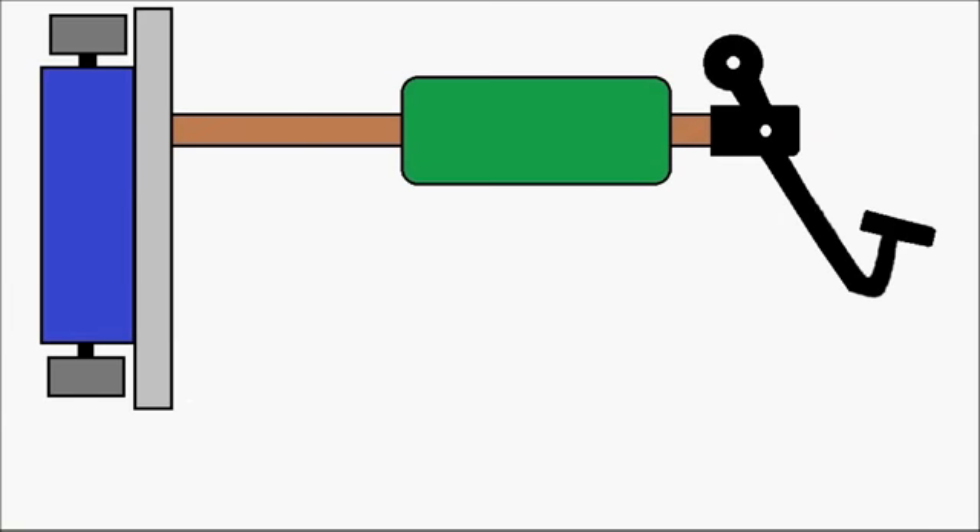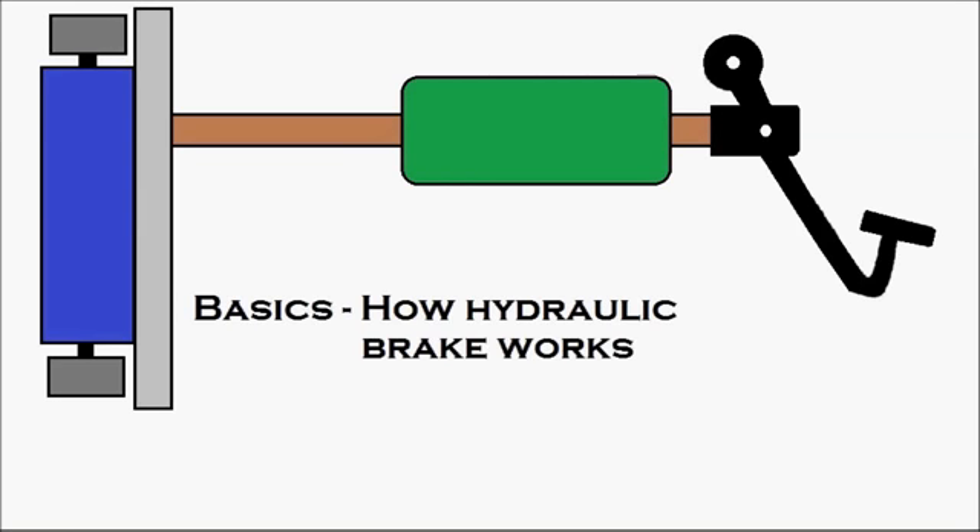First we'll see the basics of how the hydraulic brake works, and then we'll see how the brake bleeding procedure is done.